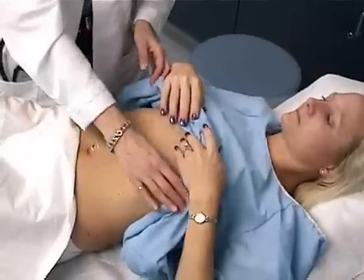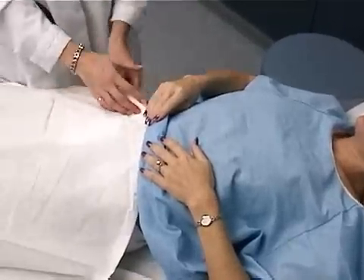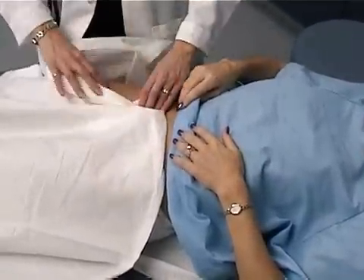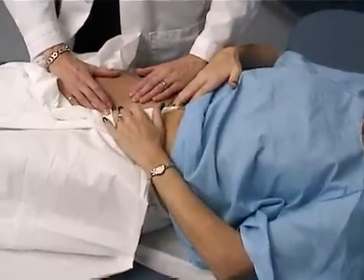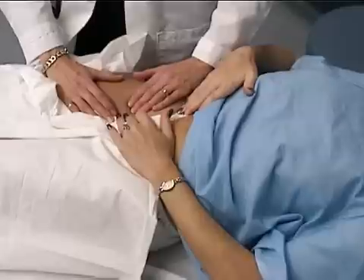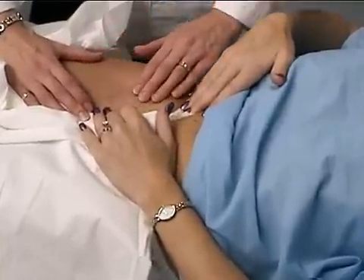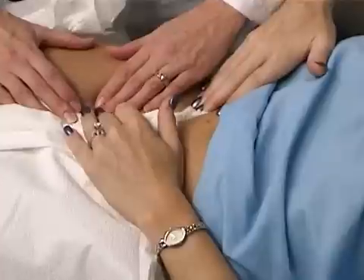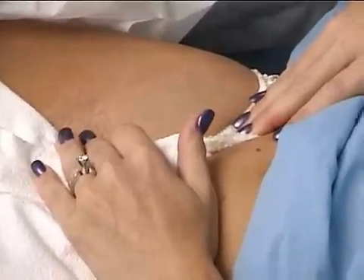Finally I'm going to check your inguinal region. Just have you straighten your legs out, and here I'm just going to have you hold your underwear to the side. I'm checking and palpating for any femoral hernias, also for femoral pulses and inguinal nodes. And then finally auscultate for femoral bruits.